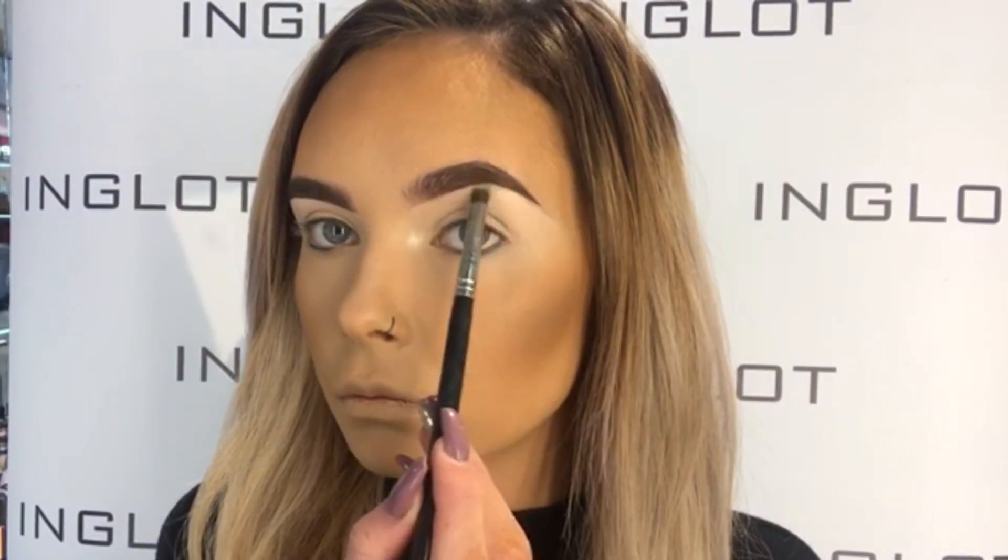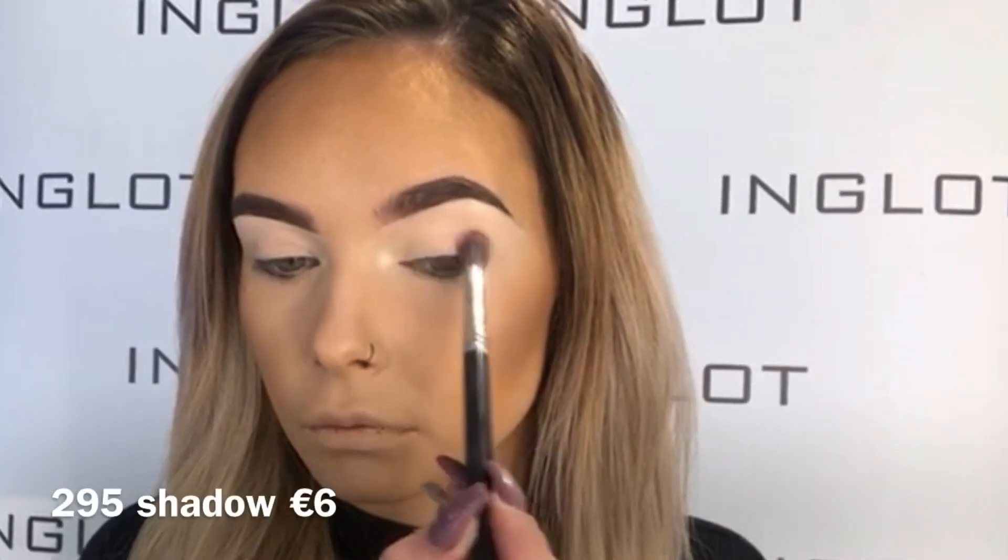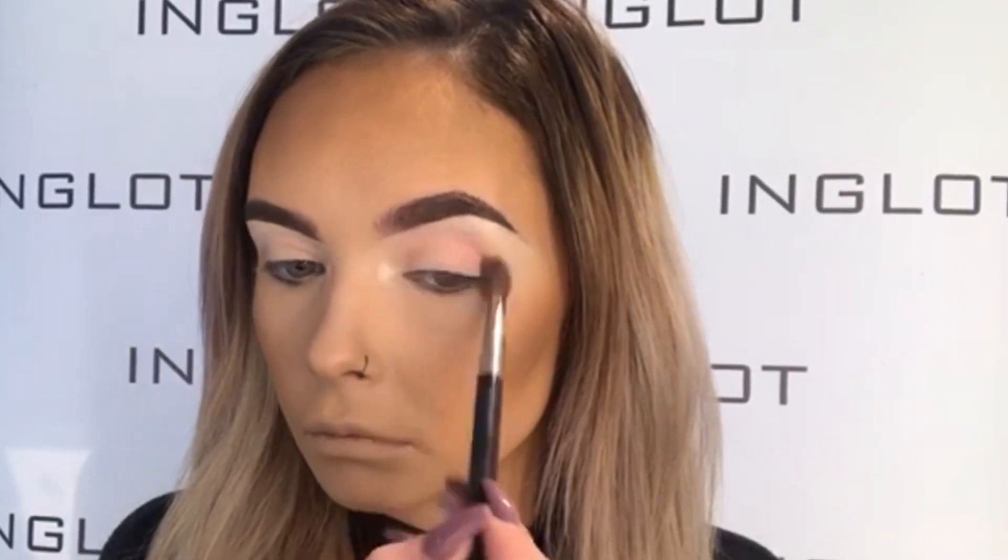Starting off, I'm taking one 151 HD highlighter and I'm highlighting my inner tear duct and my brow bone. I'm then taking 295 shadow and I'm buffing that into the crease using my 6SS brush. I'm also going to be bringing that color right underneath the eye as well.